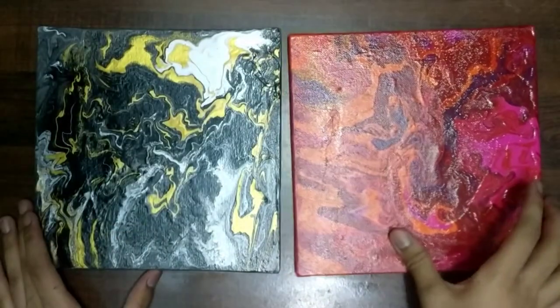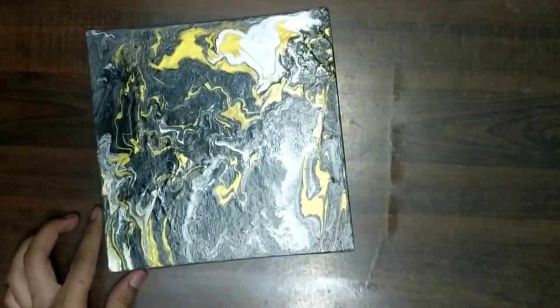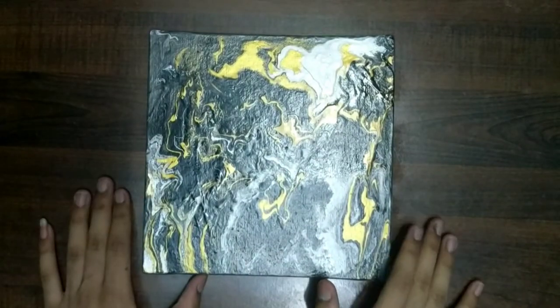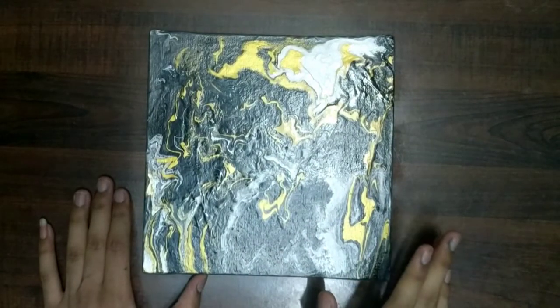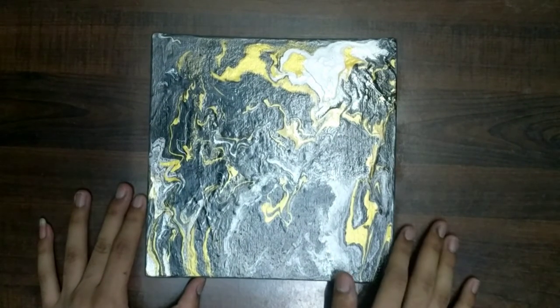Our varnish has dried and here is our finished art. We now have two fluid art pieces and they both look really amazing. Soon I'm going to do the third one also. If you like this video, please like, comment, share, and subscribe to my channel. Bye!